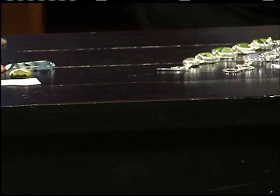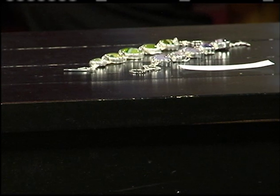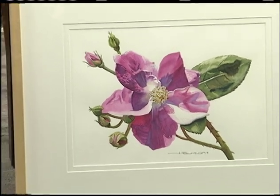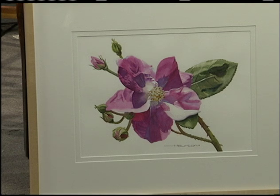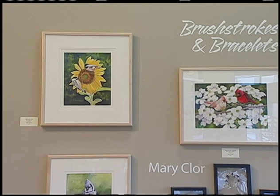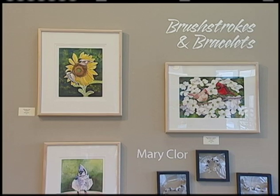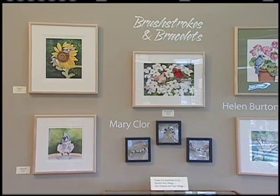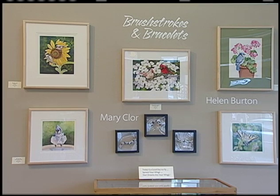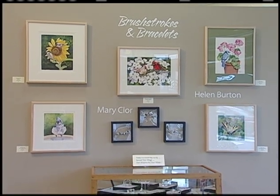There's also a watercolor painting — it's a watercolor of a rose she photographed in her backyard. She entered it in the Georgia Watercolor Society's members exhibition and it won the da Vinci Award, which was $300 worth of da Vinci paints. She specializes in floral paintings and also enjoys architecture.